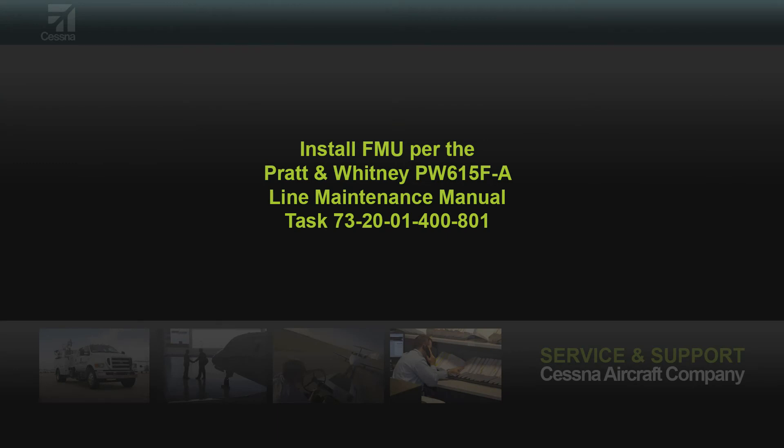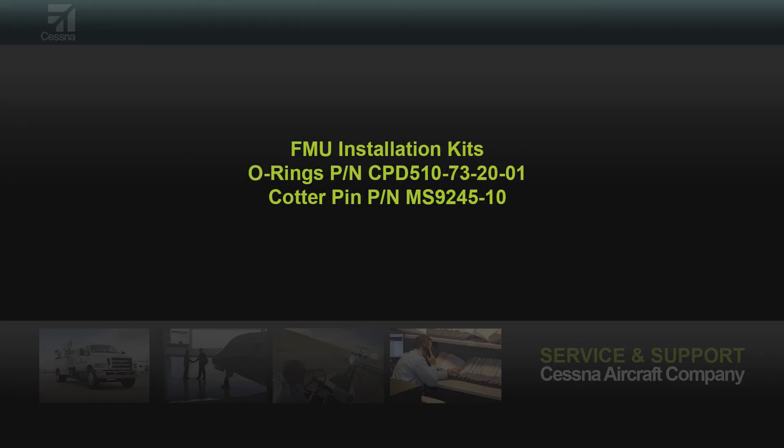Reinstall the FMU per Pratt & Whitney line maintenance manual task 73-20-01-400-801. Cessna Parts has a kit for all the O-rings under part number CPD-510-73-20-01. The cotter pin for the emergency fuel shutoff cable is part number MS-9245-10. Ensure compliance with service bulletin 63089 revision 2, including re-identifying the FMU.